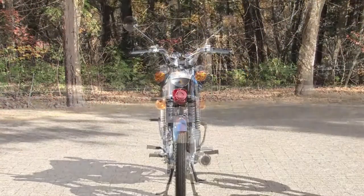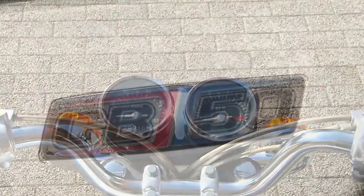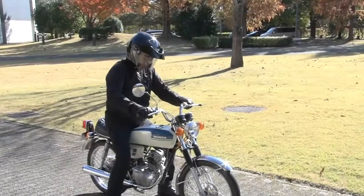The Honda CB50 was first launched in Japan in 1971. It was to be some time before Europe saw these attractive little sports roadsters from Honda. It weighed in at 74kg and put out a very healthy 6 brake horsepower at 10,500 rpm. With its traditional upright engine and up-to-the-minute styling, the Honda CB50 looked the part.